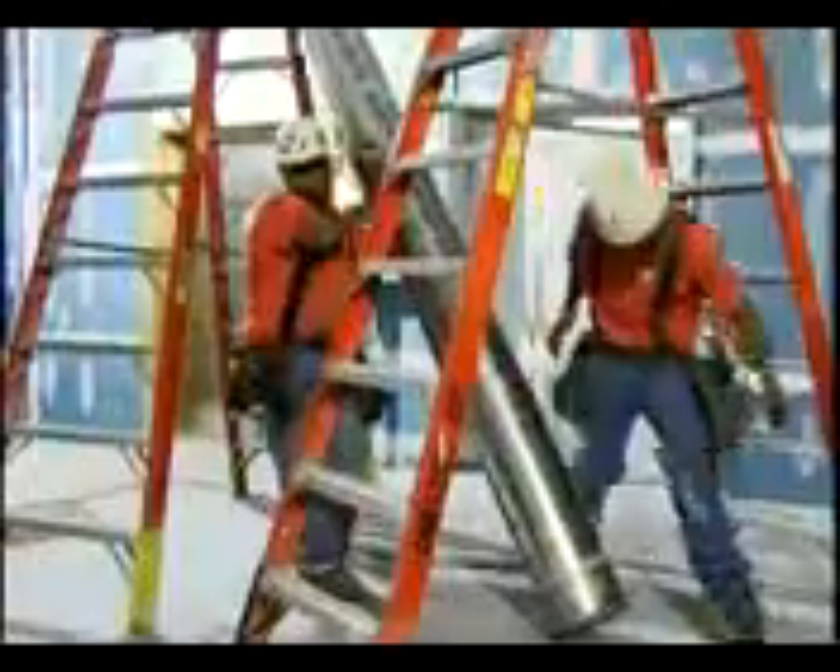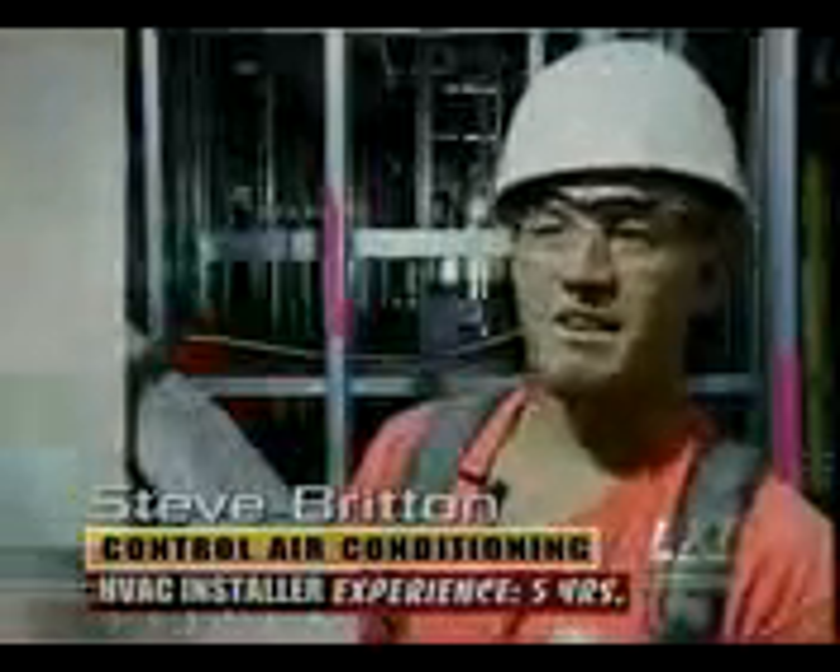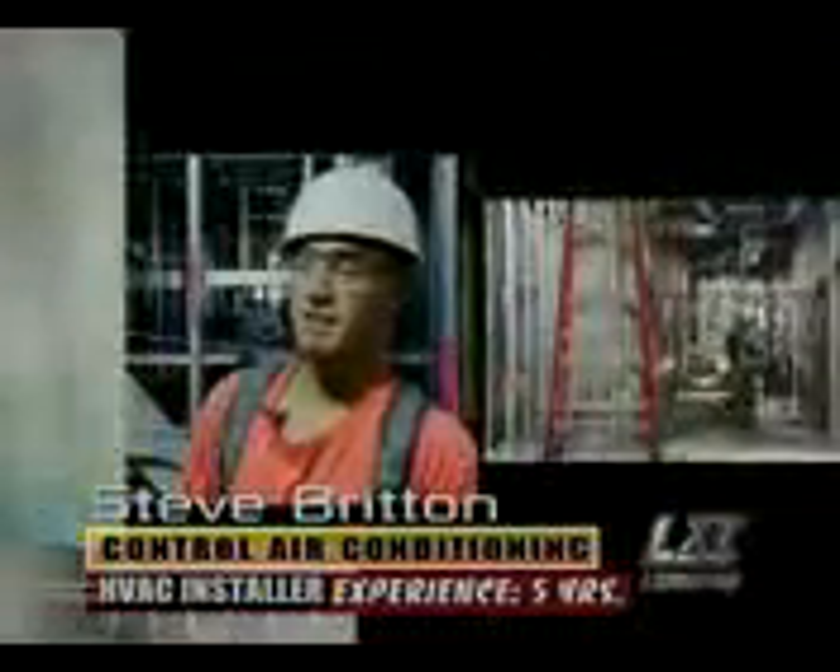Do you have what it takes to get the job done right? This is the question we ask the pros. For a cordless tool, they look for something that's going to be durable, long lasting, with tons of power and light weight — something that's not going to weigh them down. Makita responded.